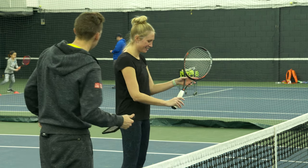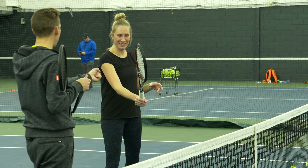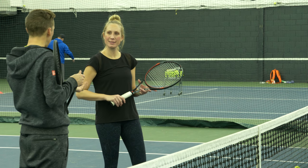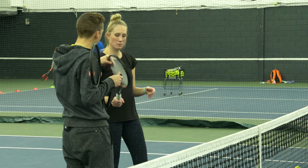Let's see a couple more, and this is where I want your focus to be — on the pressure of your grip. The symptom of a relaxed hand is going to be your racket coming away from contact.